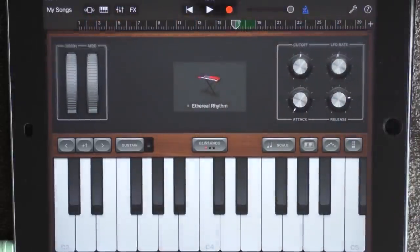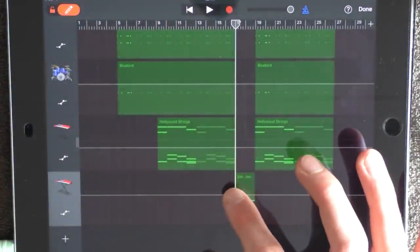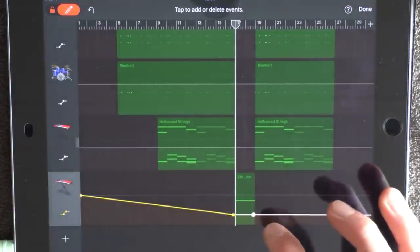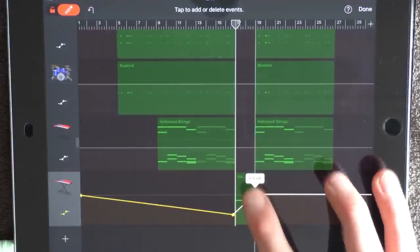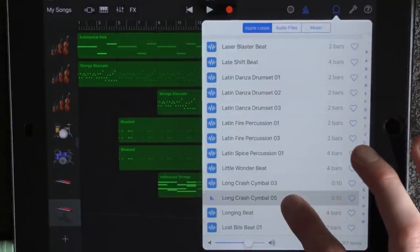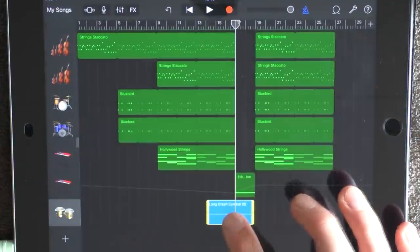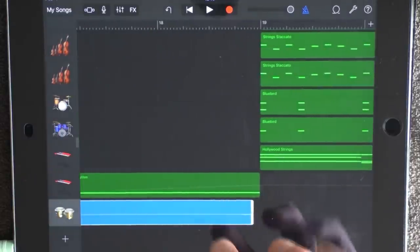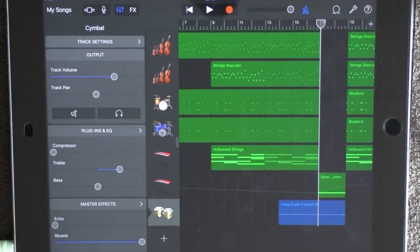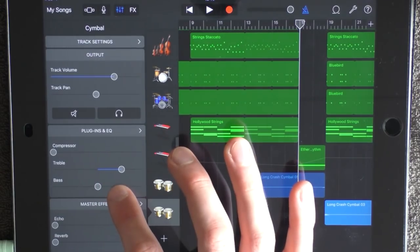Go into the track view, click on this track and on automation. Switch down this one and put out a dot at 17 — drag it down to around minus 20. Put out a new dot at 19 and drag it up to 0. Also add a loop and go down to long crash cymbal 5. Drag it out, click on settings and reverse it — make sure it stops at 19. Click on the effects, add half of the treble and full reverb. Also add long crash cymbal 3, drag it out under, add half of the treble, full reverb, but have the volume in the middle.